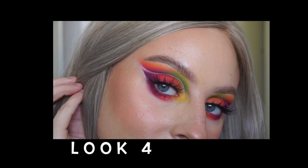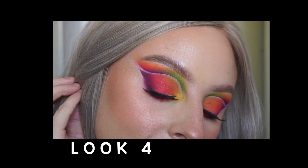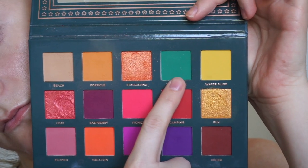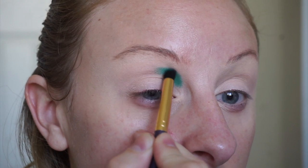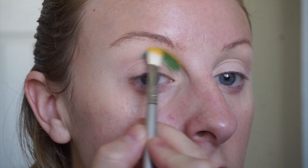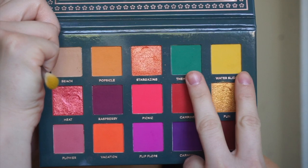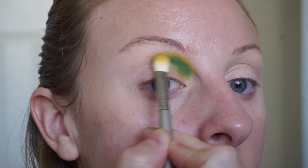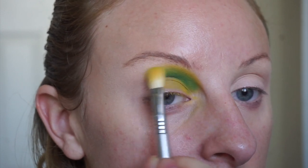For look number four I was thinking multicolored, difficult — we gotta use that green, let's go ham. I'm starting off with Theme Park on a pencil brush and adding this to the inner half crease of my eye. Then picking up Waterslide and starting to blend this out. The green is a little bit hard to blend out — there isn't a shade deep enough to further blend it out — so I had to mix Waterslide and Theme Park to get this to blend.